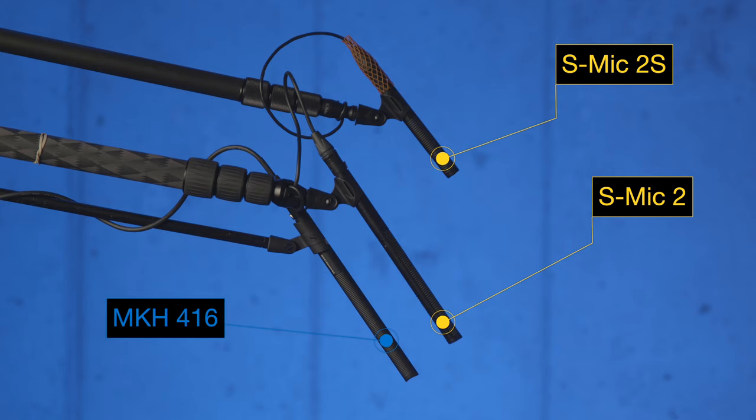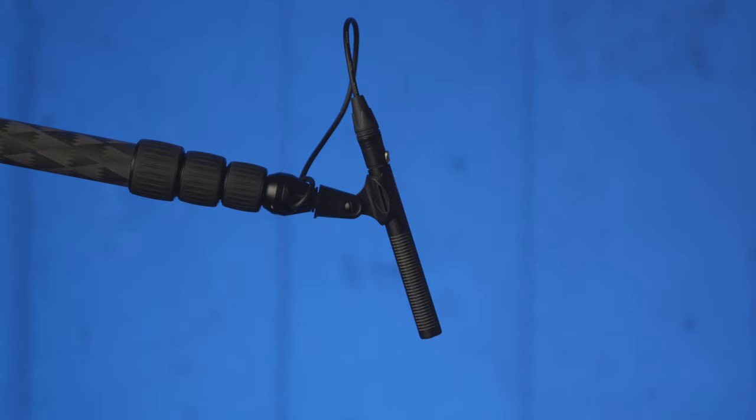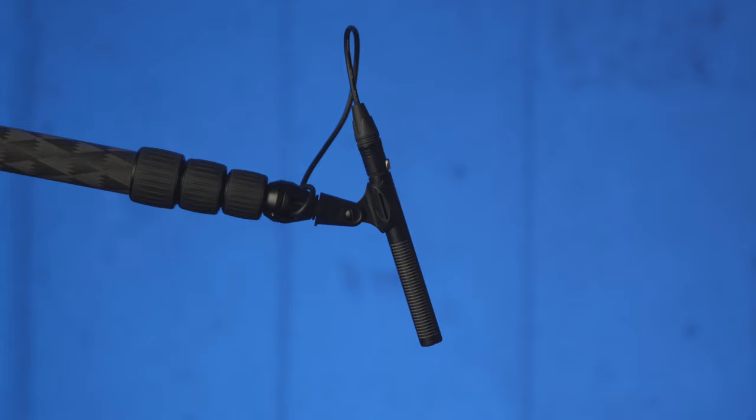The intended use for shotgun microphones is typically recording dialogue or sound effects, usually outdoors. Although with a short shotgun microphone, you don't run the risk of picking up some of the phase or comb filtering interference issues that you would with a longer shotgun microphone. So this might make it a little bit better suited for indoor purposes. Here are some samples relative to a couple of other microphones.